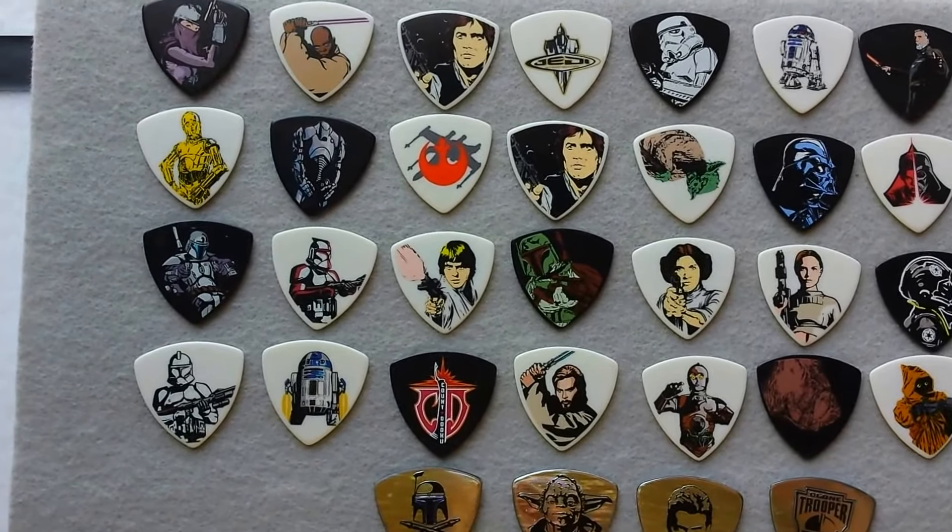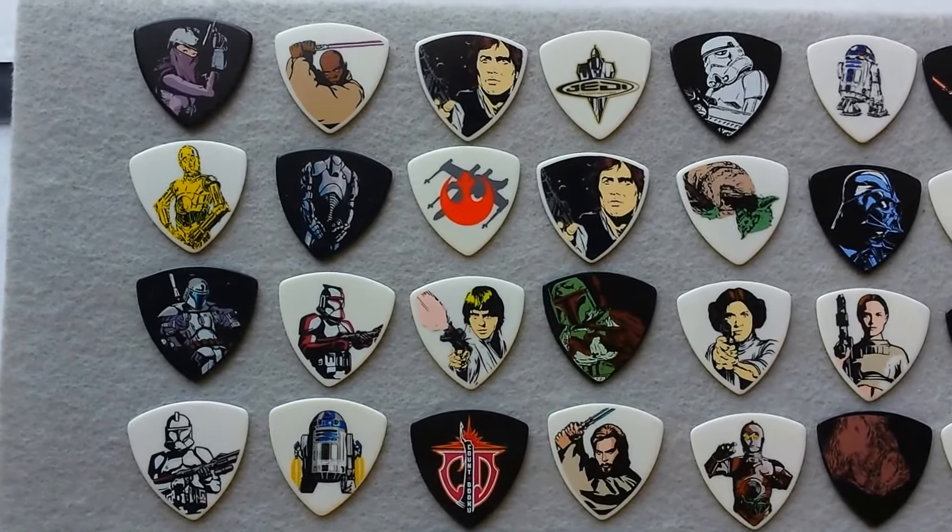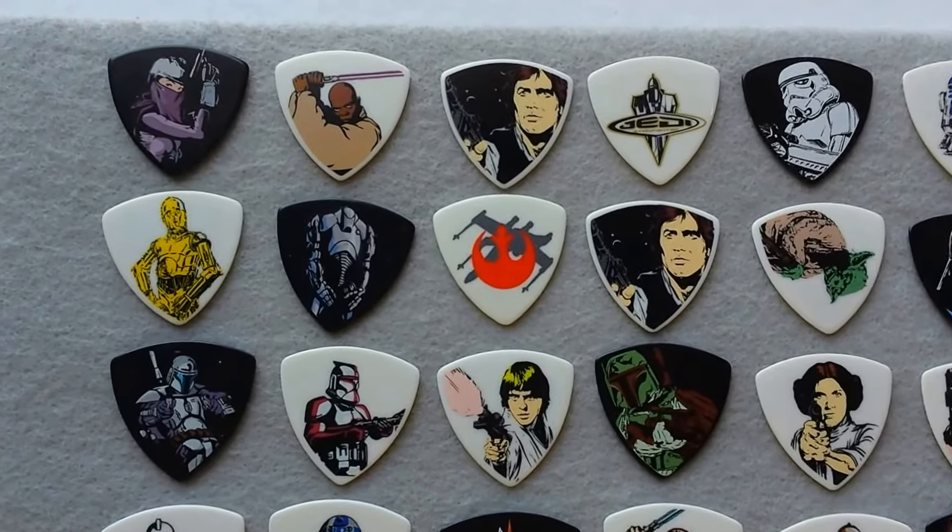Now I have both sets mixed here in these groups, so we're going to take a look at the 32 picks.